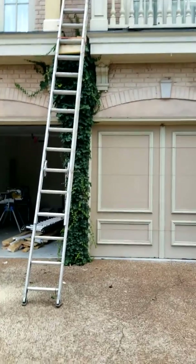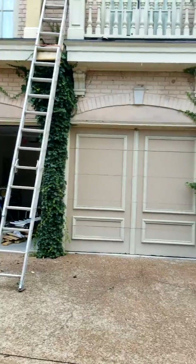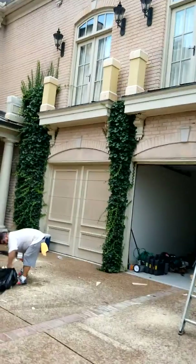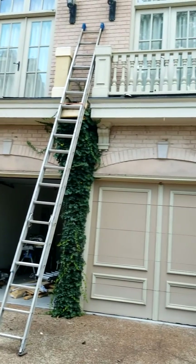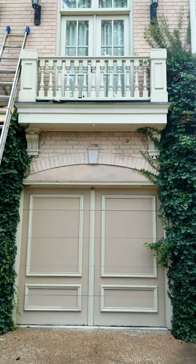This is John with Smaller Home Improvements. We are here in the Germantown area working on these balusters and the small columns up there.